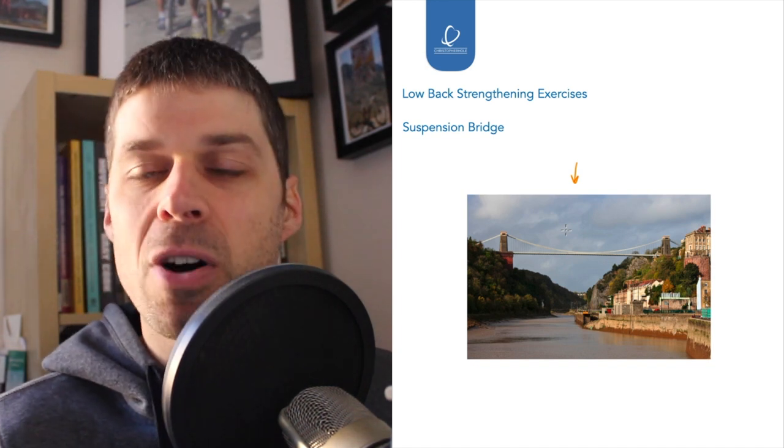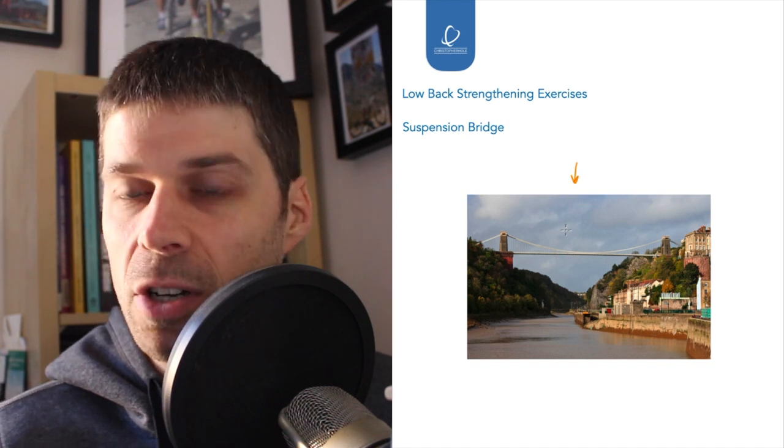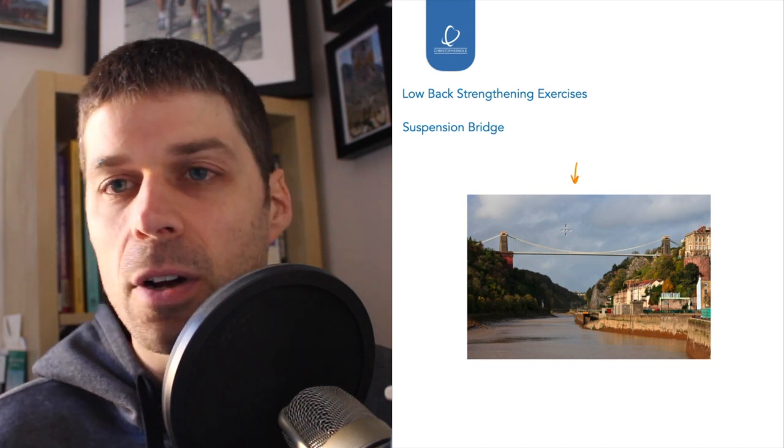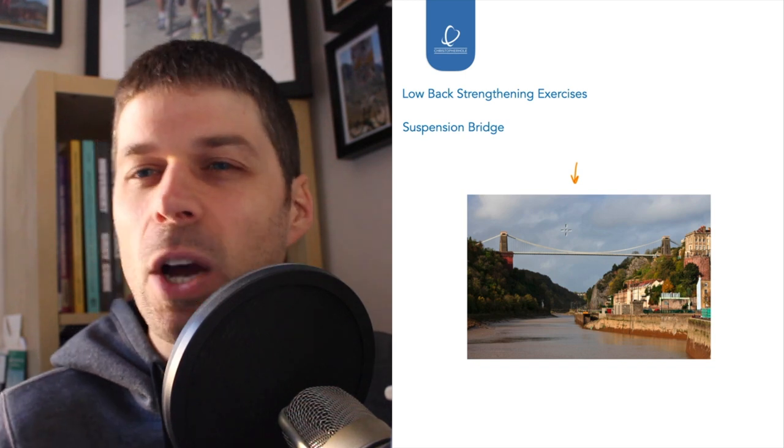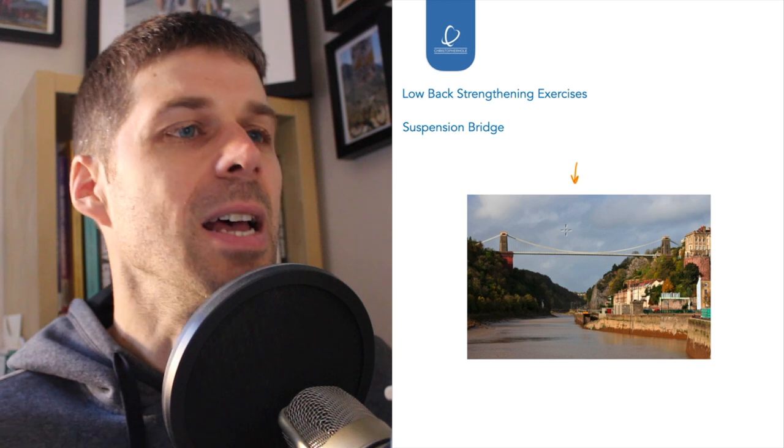There are a number of muscles that cover the lower back. I'm going to start by talking about multifidus and then build it out into other muscles so we can understand how we go about choosing these lower back strengthening exercises.